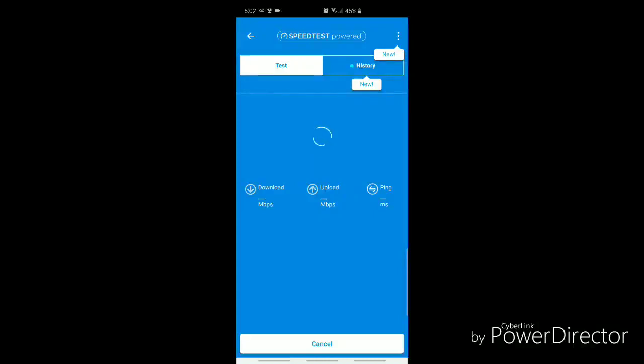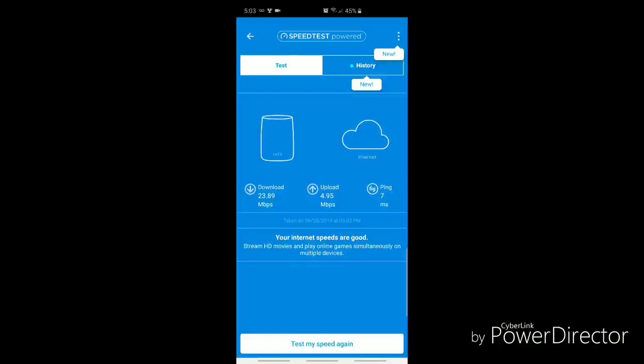Testing some speeds just to see what our actual speeds are. I had some issues relating to our previous router, so I have an idea of where our speeds were — it was an older router, which is why we replaced it with the Orbi. We're paying for a 25 megabyte connection, which has been plenty for the streaming and use we have in our household. Looks like we're right around there — 23.89 Mbps, not bad.